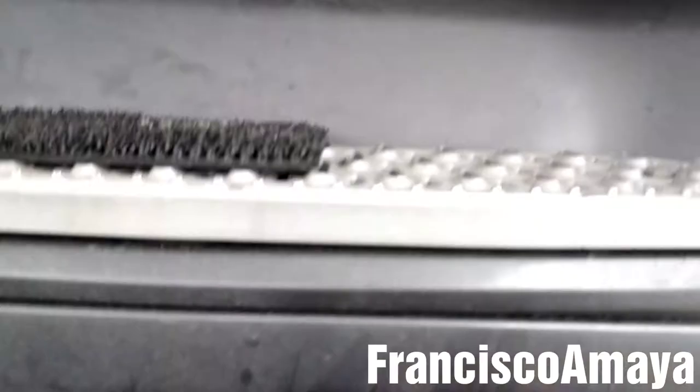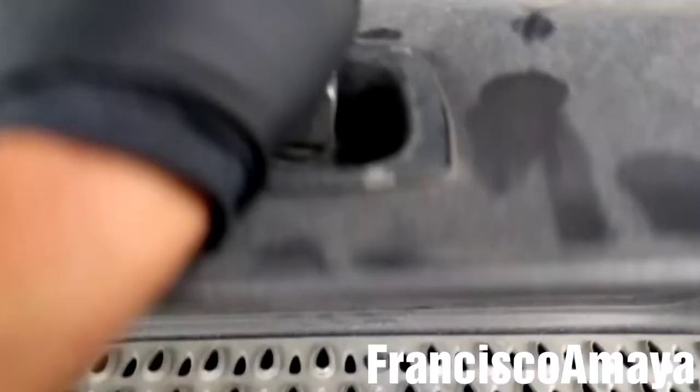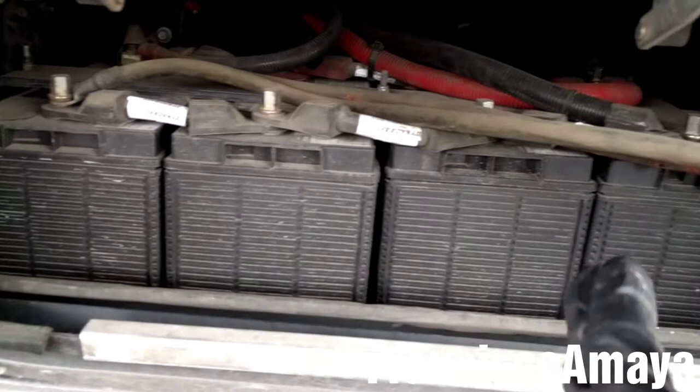The batteries are located here in this compartment. This fairing has an access door over here for the batteries. You can have access to the batteries to have a quick look or you can replace them from here, but I would recommend removing the whole panel because it is easier.